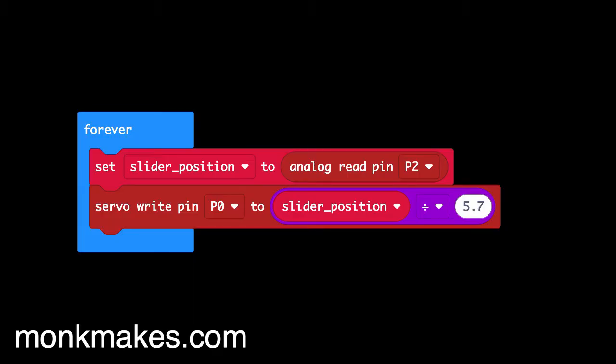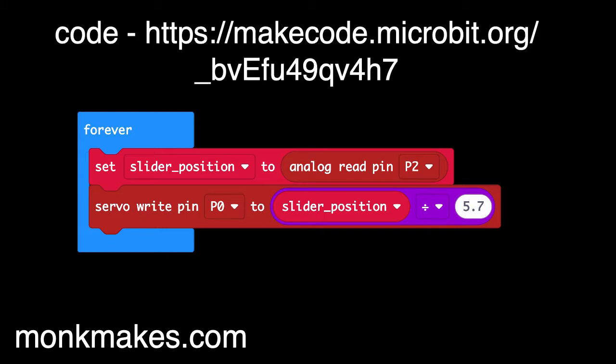Here's the code, and it really couldn't be much simpler. We set a variable called slider position to be whatever the analog reading is from P2. If the slider is over to the left, that reading will be zero; if it's right over to the right, it'll be 1023.